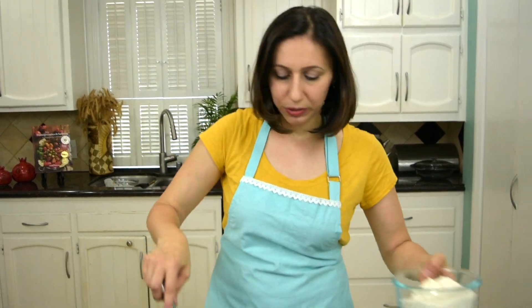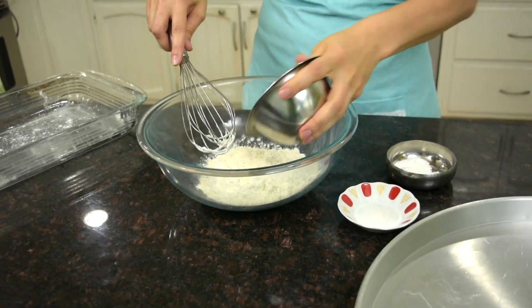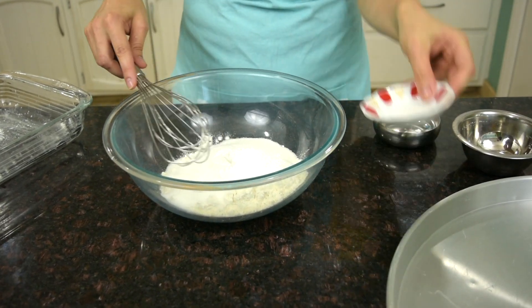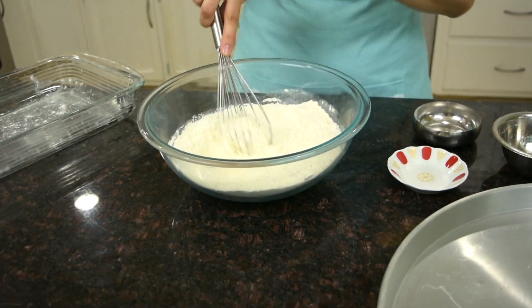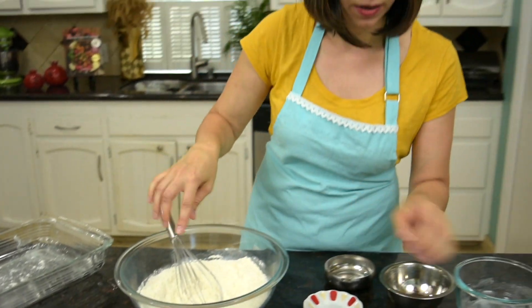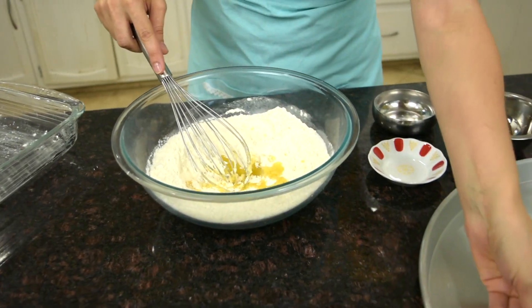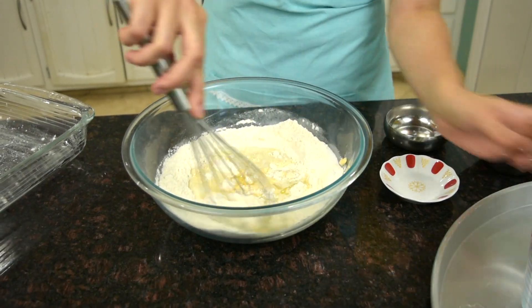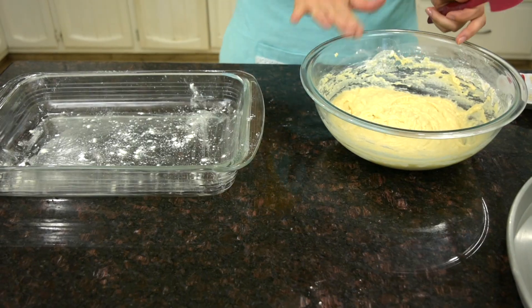Let's make our dough. I'm going to put my flour in a large mixing bowl, then the sugar, baking powder, and a dash of salt. Give it a quick stir. Then I'm adding my wet ingredients — one large egg lightly beaten, olive oil, and milk. All you have to do is stir it until it's well blended. And that's it, the batter is ready.